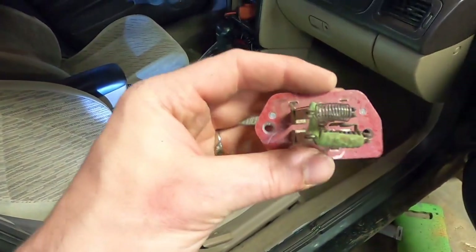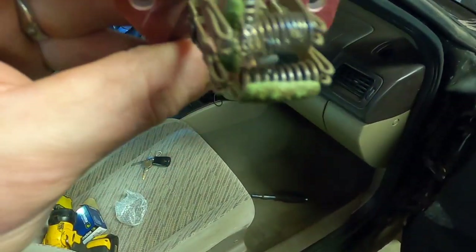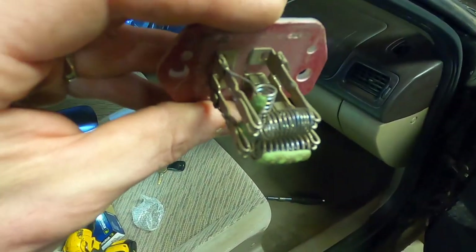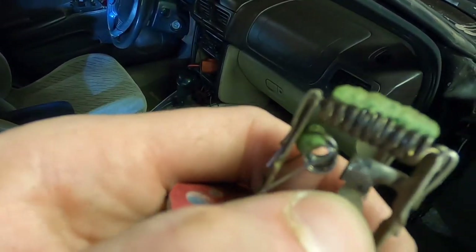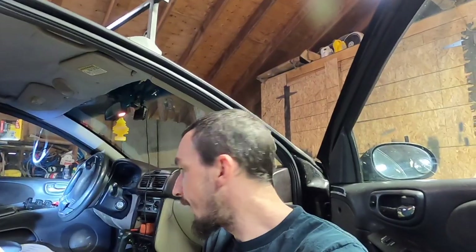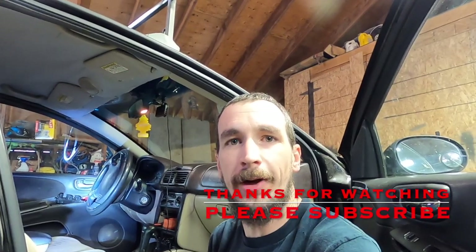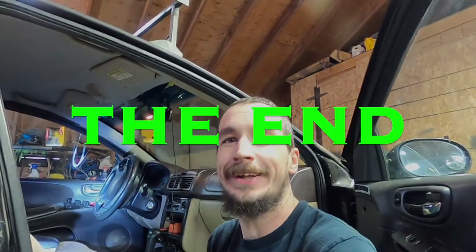I figured I'd take a second and just peel that guard off so you could see the internal workings. Those are the little resistor springs, and actually what failed on this is just that solder joint there — that's the main power feed coming into all the resistors, so that's why none of them were working. Okay guys, that's all there is to changing your blower motor resistor in your 98 to 2001 Subaru Forester. Thanks a lot for watching — I do hope you found the video helpful and informative. Don't forget to like and subscribe and have yourself a great day.